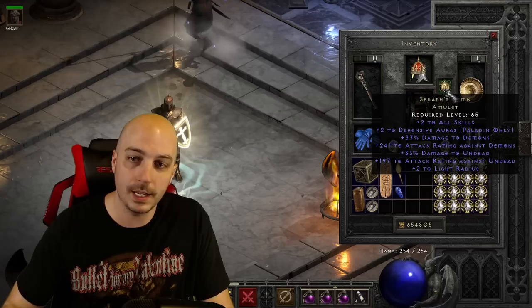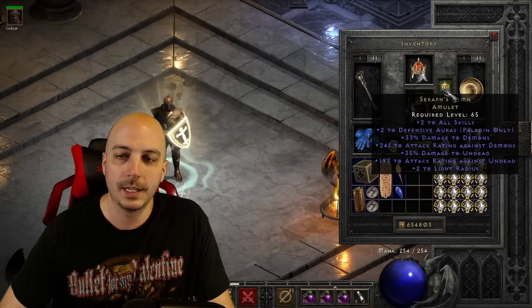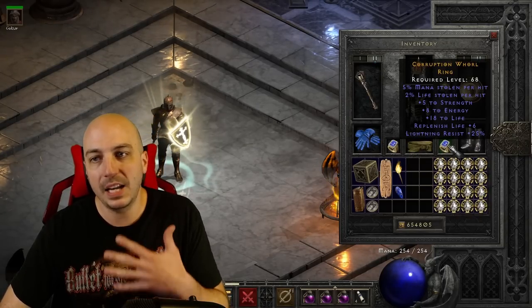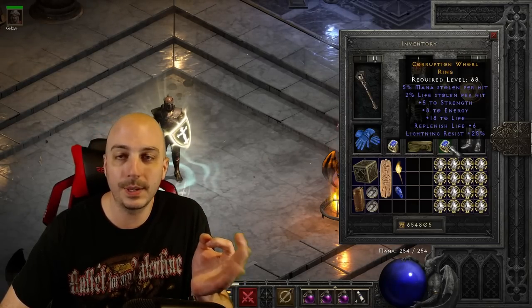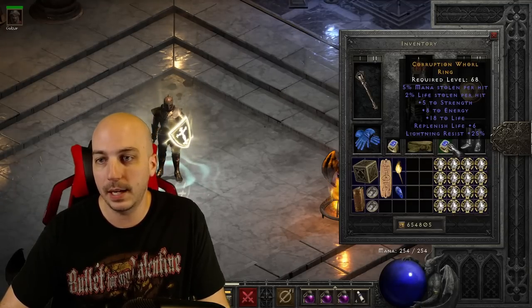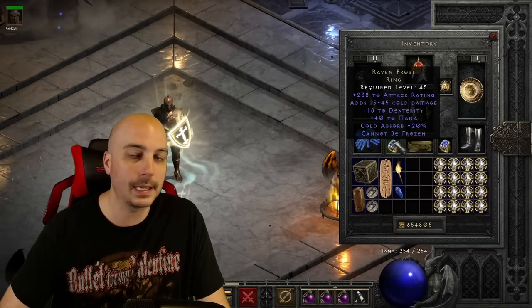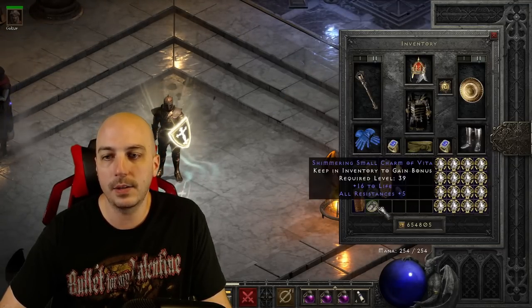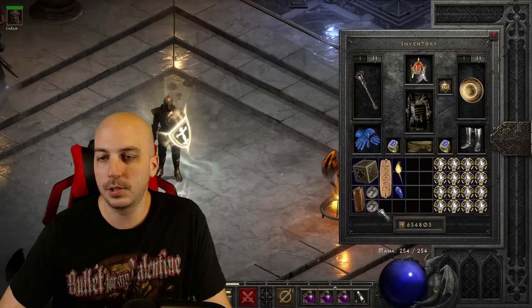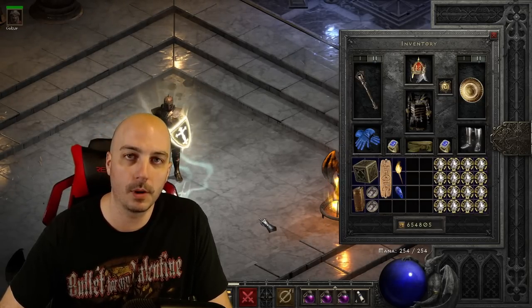I decided to go with Seraph's Hymn for the amulet — a paladin amulet with two to all skills, two to defensive auras, damage to demons, attack rating against demons, damage to undead, attack rating against undead, and two to light radius. For rings, I'm running a dual leech ring for a little mana leech — you don't need a lot since Zeal only costs two mana — plus a little life and strength. I also have Cannot Be Frozen, which you need on any melee character, along with a Torch and an Annihilus.